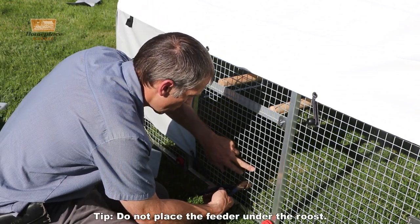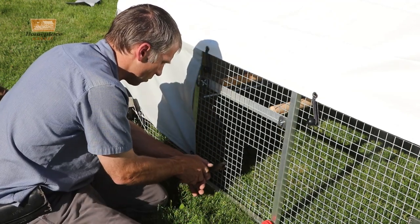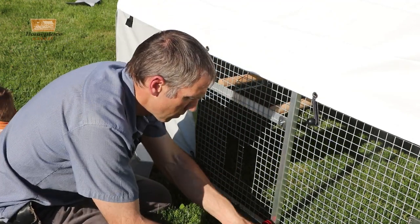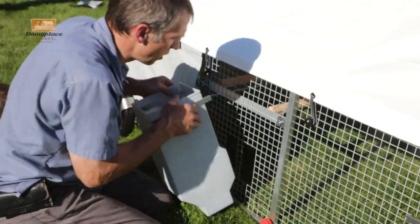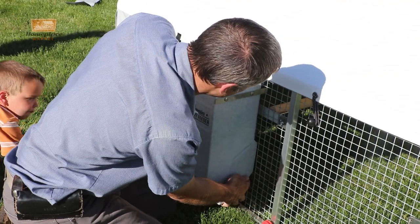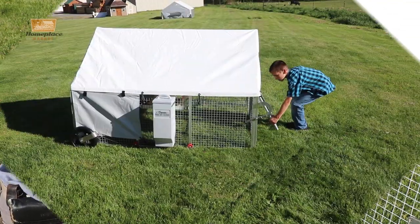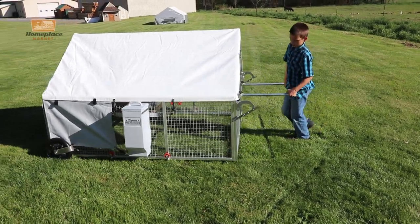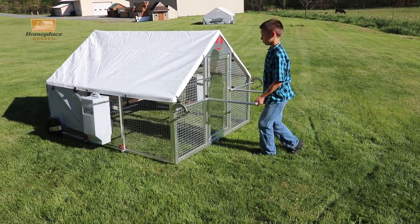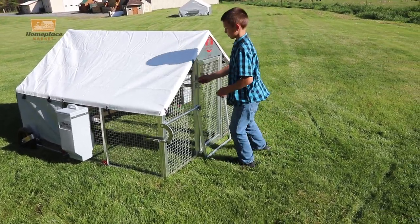We're going to put this right in here. Now we have an opening that's clear for the chickens to get their feed, making sure it's high enough so they don't scrape their necks as they get the feed from the bottom. Here we are with the chicken coop — this is a five by six model. It is really easy to move around, easy for a young person, children, or anyone to move around.